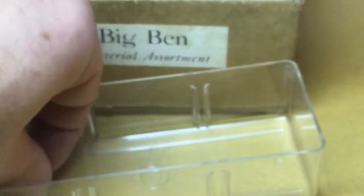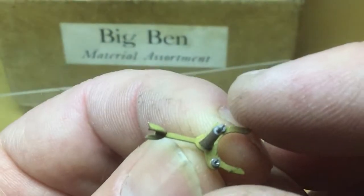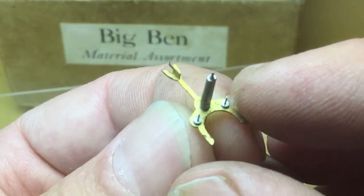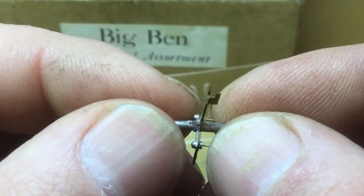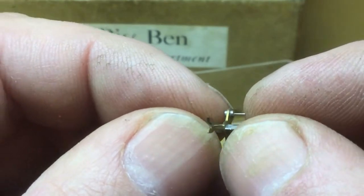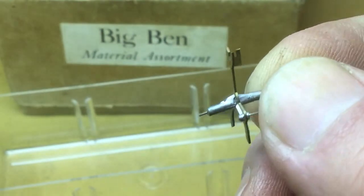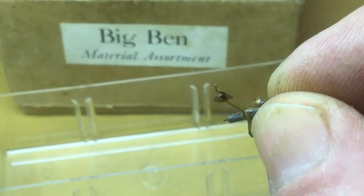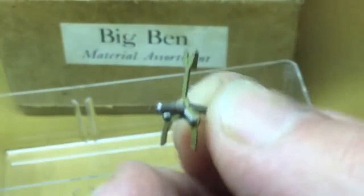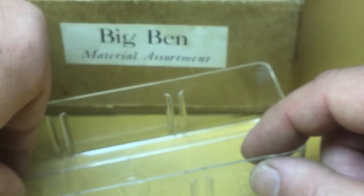Also a lever — this is a lever for a Baby Ben or a Big Ben chime alarm. I think this is interchangeable with the late style one Baby Ben movements up through style six, no style seven Baby Bens, and style three through style six chime alarms. So that was in there. I keep that in the tray with the balance wheels for safekeeping because it looks to be a nice part.